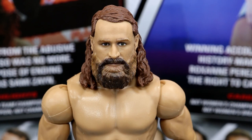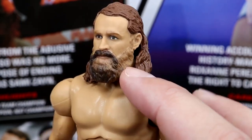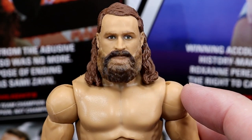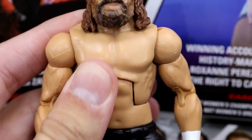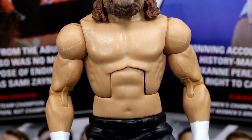Getting into Sami Zayn's figure, starting with the head sculpt — really, really good head sculpt right here. This is brand new, we haven't seen this before. Really good natural face, and I think they've captured his true likeness. I like this pissed-off look — he's not doing that goofy face from Elite Series 102. I like the hair length, I like the beard length. He can get away with the Daniel Bryan torso, maybe one of the only guys that really can — though I think the Terry Funk torso would also look really good on a Sami Zayn figure.